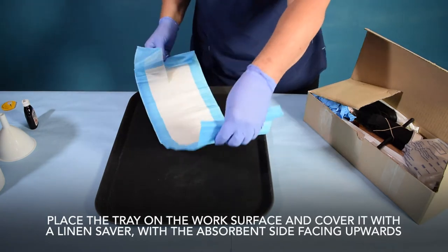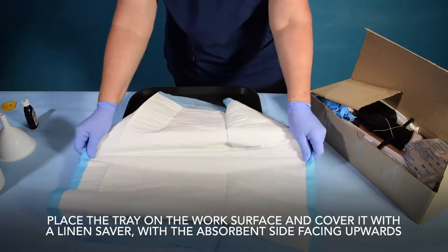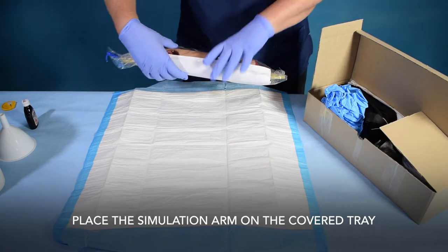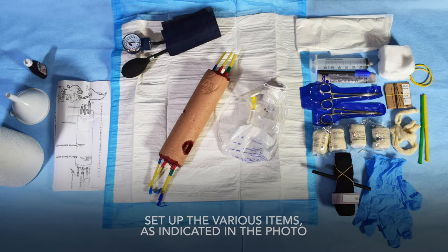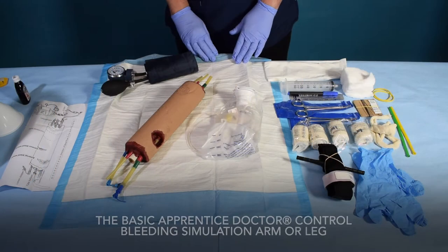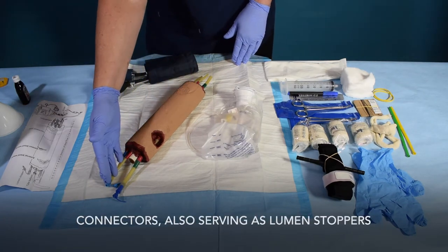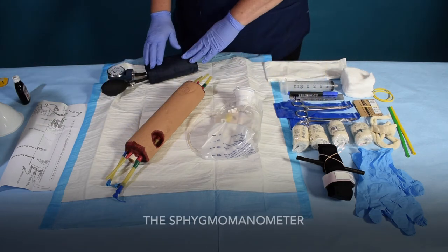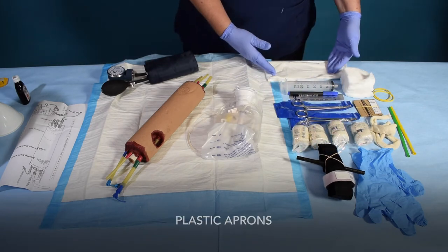Place the tray on the work surface and cover it with a linen saver with the absorbent side facing upwards. Place the simulation arm on the covered tray. Set up the various items as indicated in the photo. You will need the following items supplied in the Apprentice Doctor Control Bleeding Kit: the basic simulation arm or leg, connectors also serving as lumen stoppers, a hemostatic forceps, the sphygmomanometer, the CAT tourniquet, and a linen saver.